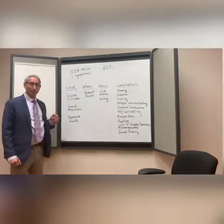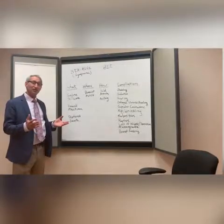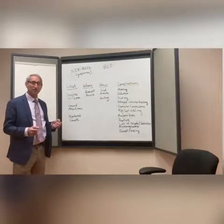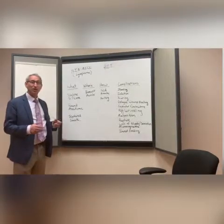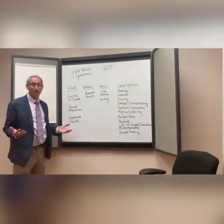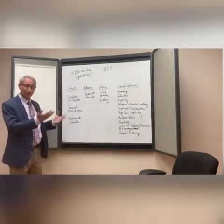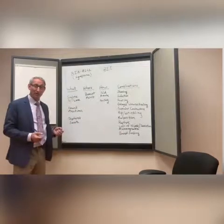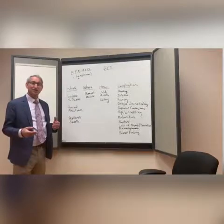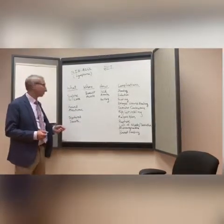With saline implants you have a hard silicone shell on the outside and on the inside it's filled with salt water, so if the shell ruptures, the implant simply deflates. It's like having a flat tire on one side — usually very obvious to the patient and to us. The treatment is very simple: we take the implant out and put a new one back in. That simplicity is sometimes what makes people more interested in a saline implant.